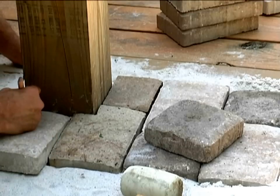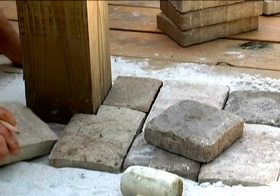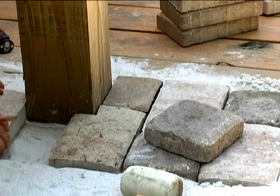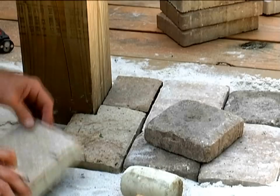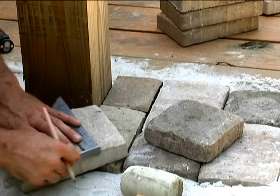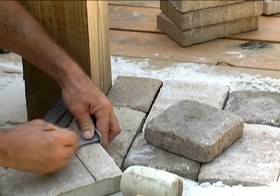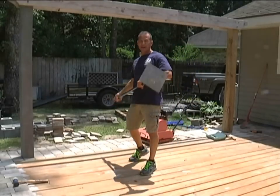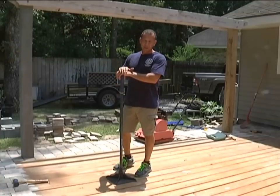I'll get this mark right here and bring it out a little bit wider, then I'm going to get this mark the easy way — get it squared up. This is my hand tamper or compactor. I use this to knock down the gravel, the limestone, and the sand.